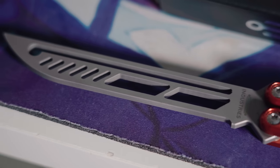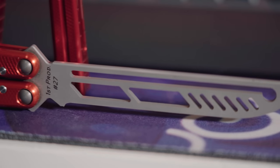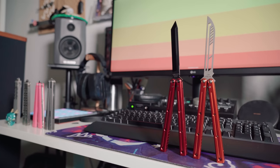The blade on this is actually pretty interesting and different than a regular Squid Trainer. This time they decided to use the Bowie profile, and I think that was a great decision. It brings the overall silhouette of this trainer away from the rest of their product line to stand on its own, and I think it really needed that. Overall, you can tell the same level of detail went into making this as any of their other products, with great machining all around, both on the handles and on the blade. The blade is chamfered this time, instead of being rounded in one spot like the original.